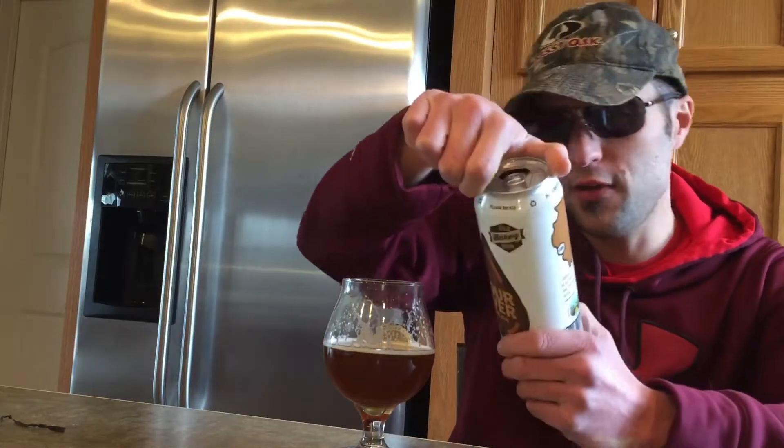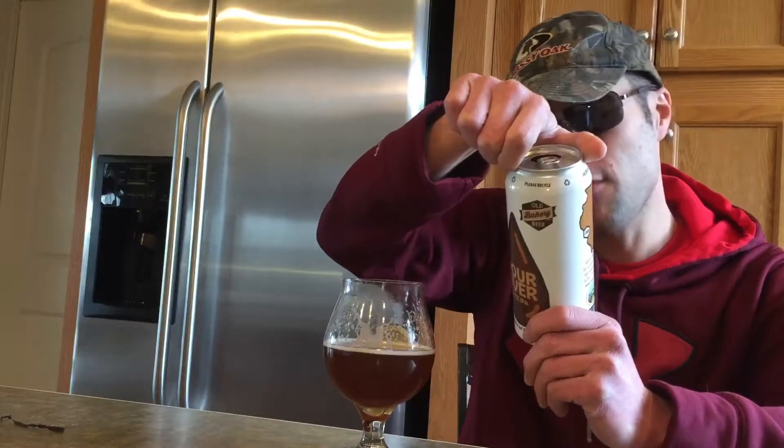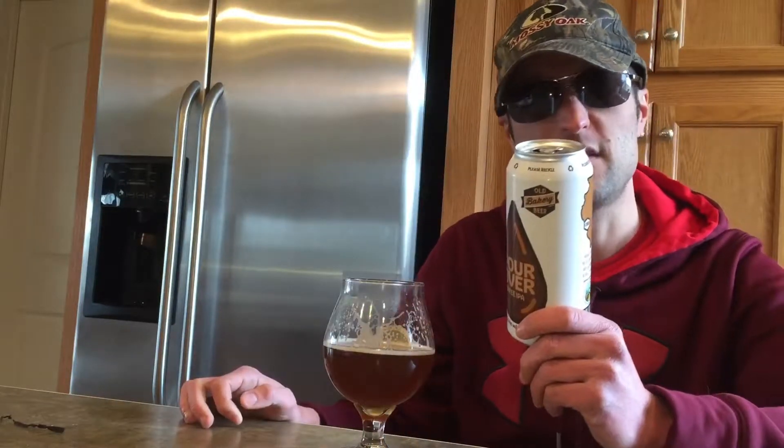It is made with local coffee, and it is a 5.8% alcohol by volume.